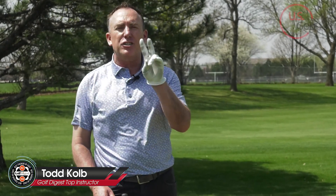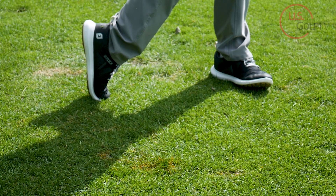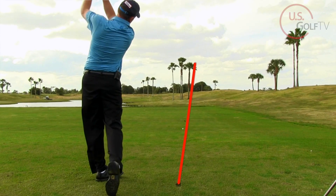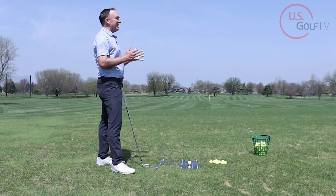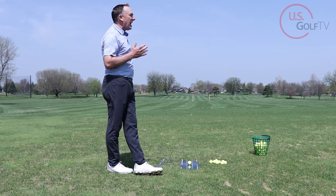Every golfer wants to hit a nice high draw, and I'm going to show you two things that every golfer who's ever hit a high draw does every single time, and how you can do it in a simple way to practice it. I'm PGA teaching professional Todd Koep, Director of Instruction for US Golf TV, and I have made my living fixing the slice and helping people hit a nice high draw.